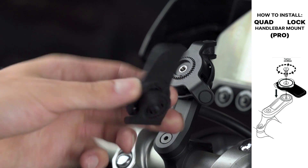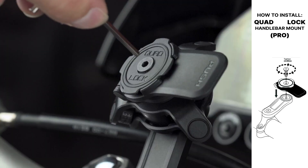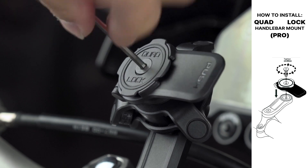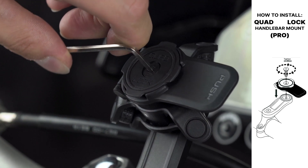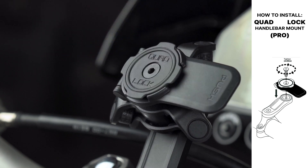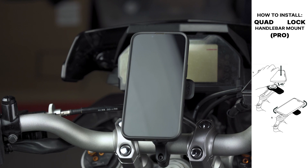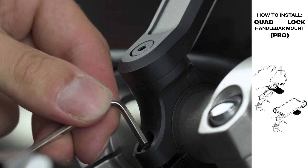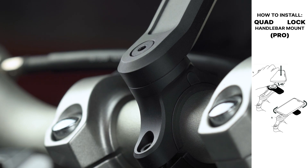Now it's time to secure the phone mount. Align it on the dampener and secure it. Attach your phone to ensure a proper mounting angle. If you're happy with the positioning of the mount and it doesn't interfere while turning your handlebars, tighten down the clamp bolt.